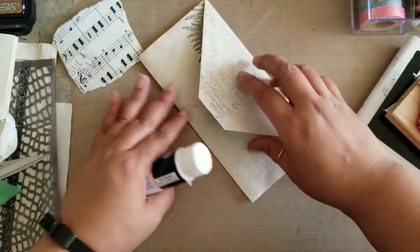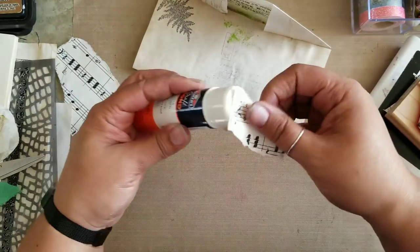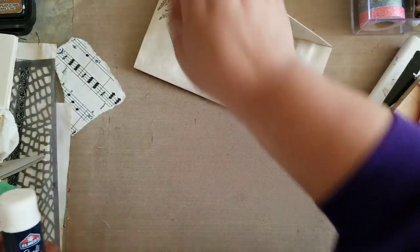Right now all of this work is just laying down a foundation — it's basically going to act as the background to the fabrics that we're going to be adding to this momentarily.